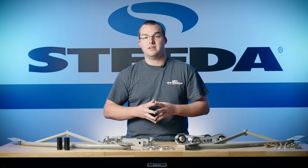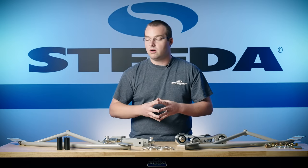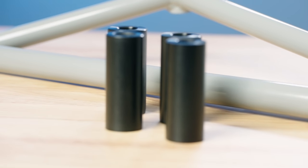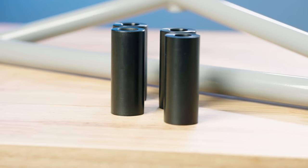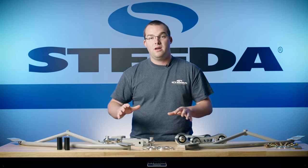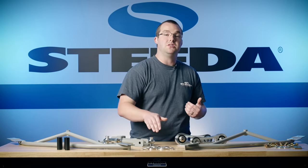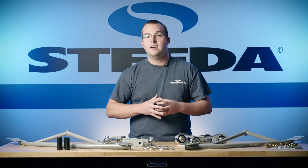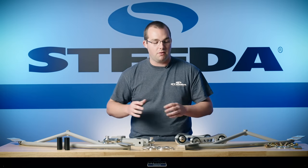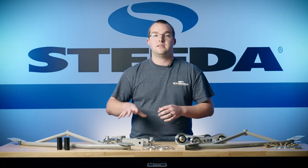Moving on to the IRS subframe alignment kit. These dowels slide into the factory mounting holes for the rear subframe and help keep that subframe lined up straight and square with the car. If you're looking for a complete IRS Stop the Hop solution, everything on this table is the way to go. Personally, I'd say the bushing supports first, then the IRS braces, the alignment kit, then the vertical links, and last the adjustable toe links.